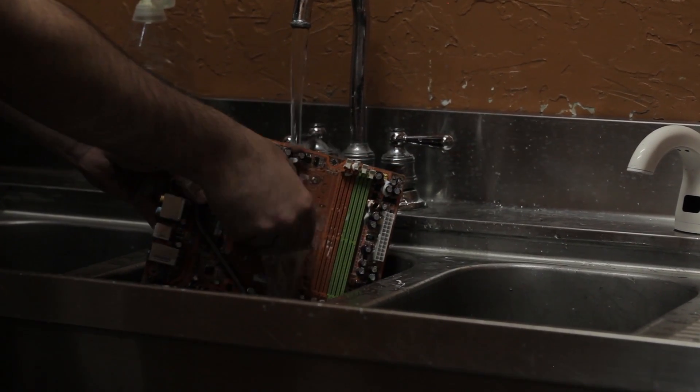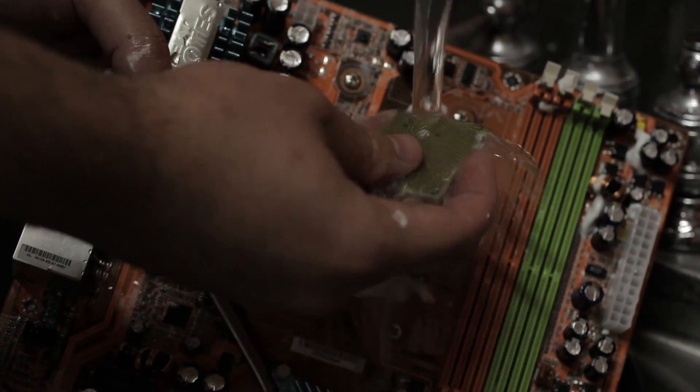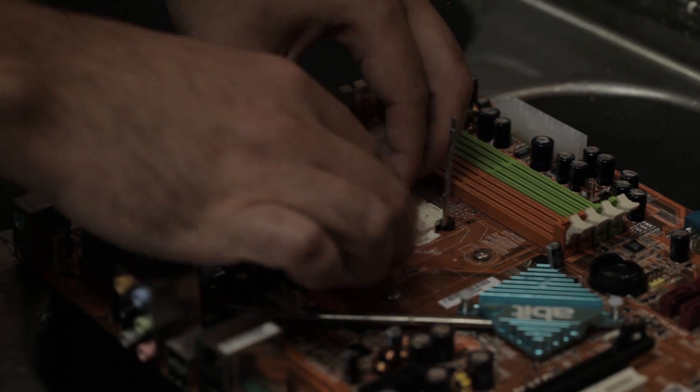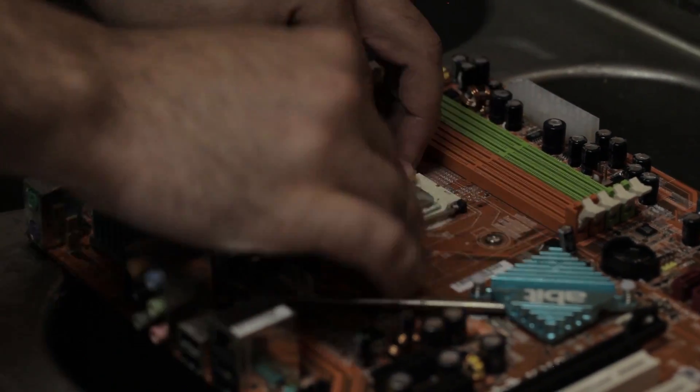Take that CPU out, make sure none of that gunk got under there. Go ahead and pull it out, wash off those pins — got to make sure those are nice and clean. Whenever you're done with that, set it aside. Let's get it back in there — let's turn around here, which way?